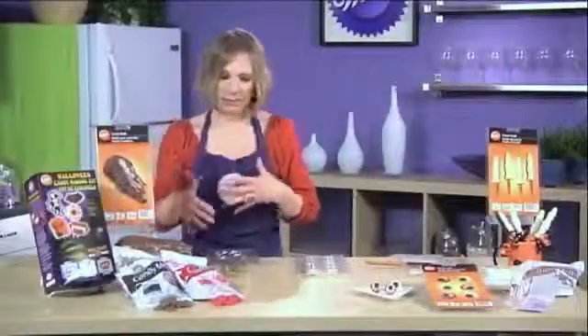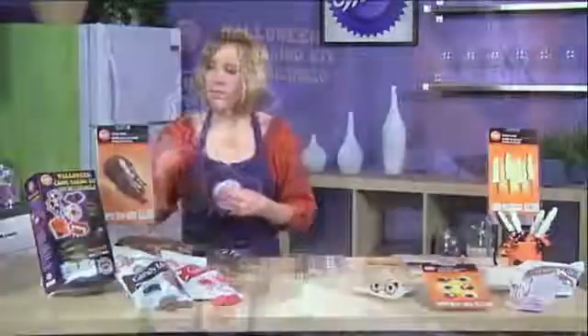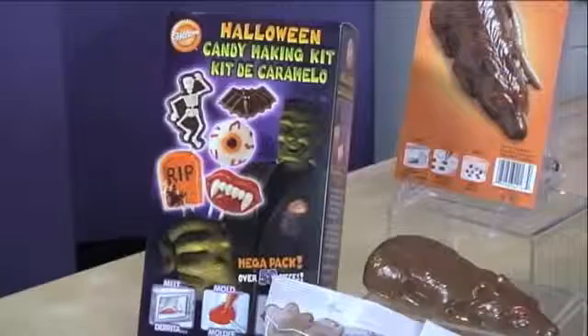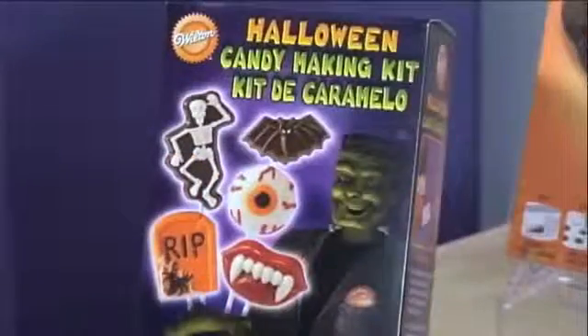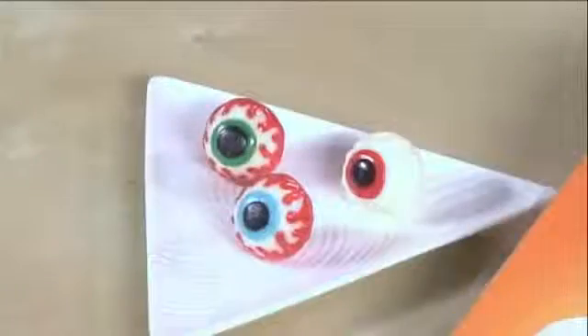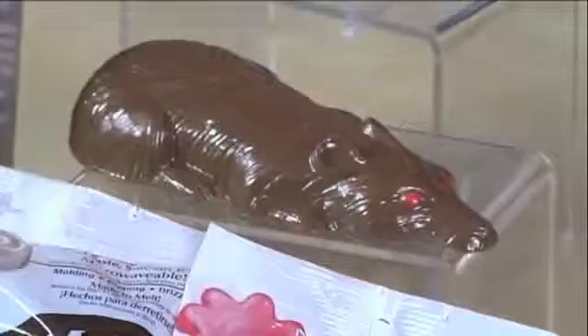If you don't want to buy separate molds or candy melts, you can get the kit — everything's included. It has three molds, four ounces of four different colors of candy melts, lollipop bags, ties, and tags, all set and ready to go. These can be done in no time at all and will be a great gift for your trick-or-treaters, your family, or your friends.